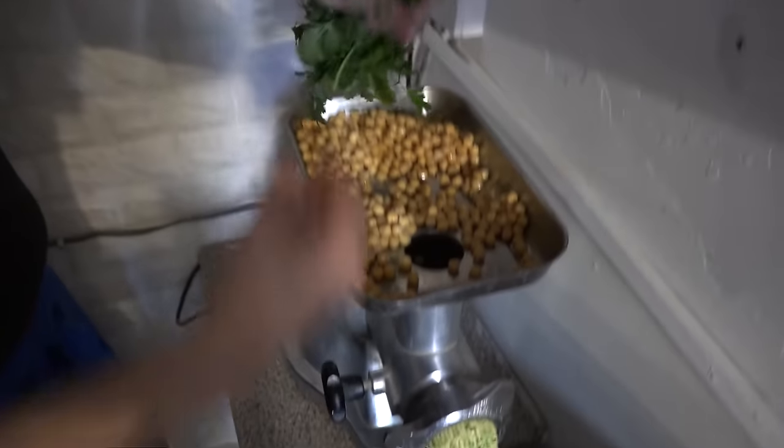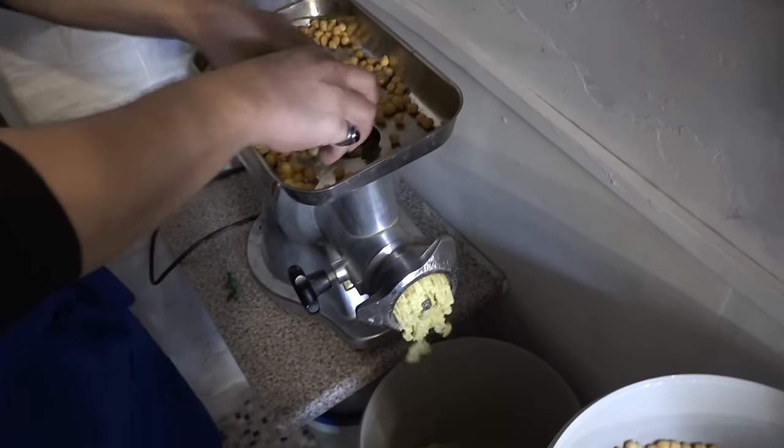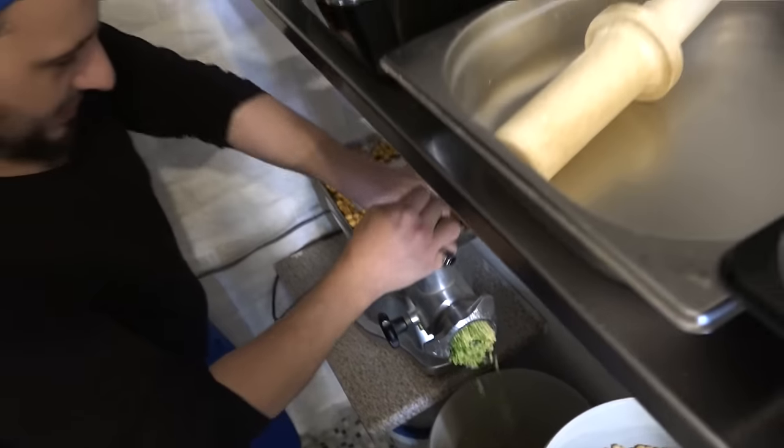You will see the green start coming through now. When it's green, it's nice and juicy - that's the falafel.